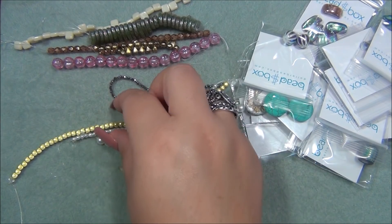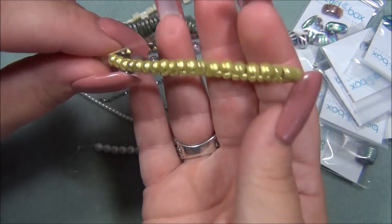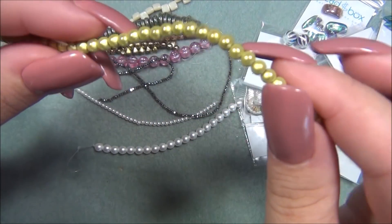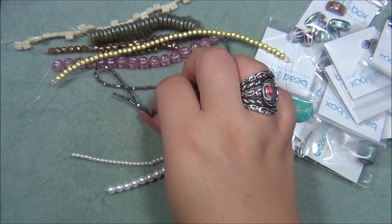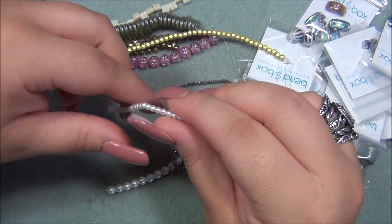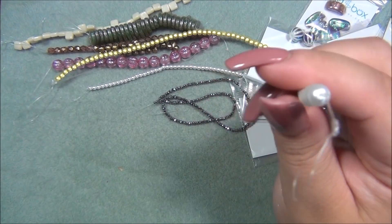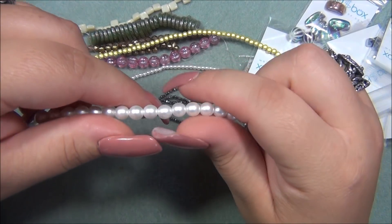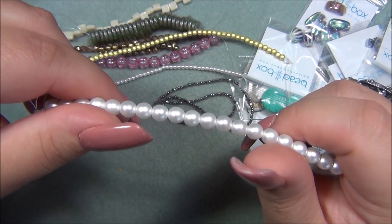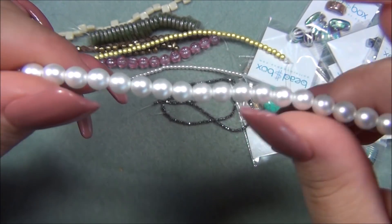Next is four millimeter resin miracle bead, chartreuse with gold luster — these are awesome! I think these ones are plastic because they're really light. Then there is three millimeter Czech glass pearl, matte satin white, 40 pieces — very pretty. And then six millimeter Czech glass pearl, matte satin white. It's great getting these Czech pearl beads in this subscription because where I live I can't find Czech pearls — I don't have an actual bead store, only craft stores, so I have to buy most fancy stuff online.